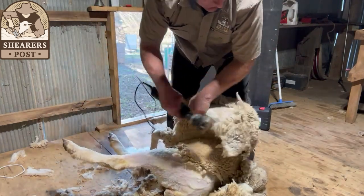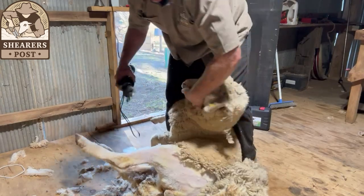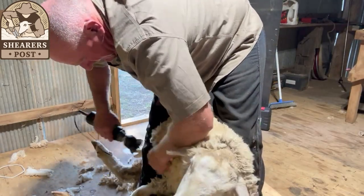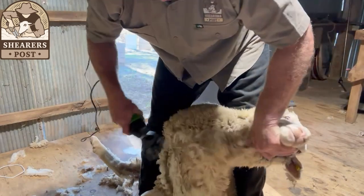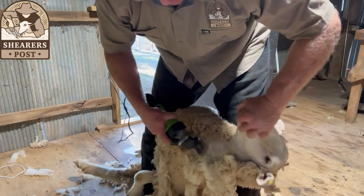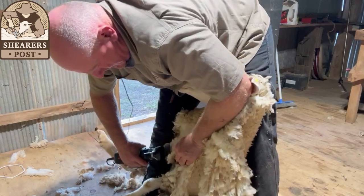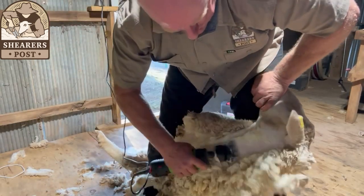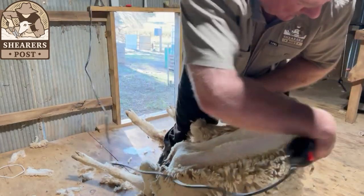Now stepping up, doing the head first and then going through onto the neck — still a lot of dust there on that head wool. This sheep's a little bit wriggly. Coming up underneath the chin here, you want to get this part done as quickly as possible. Try not to hold that head back too long because they don't like that — just let the sheep sit comfortable. Now onto the bottom side of the neck.